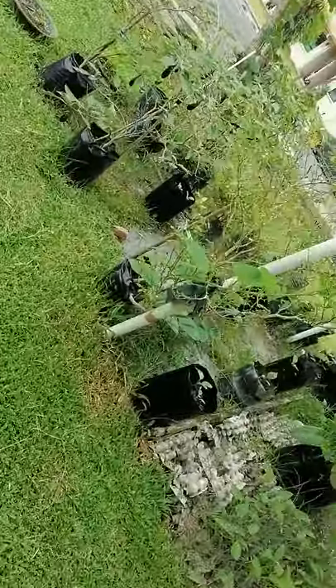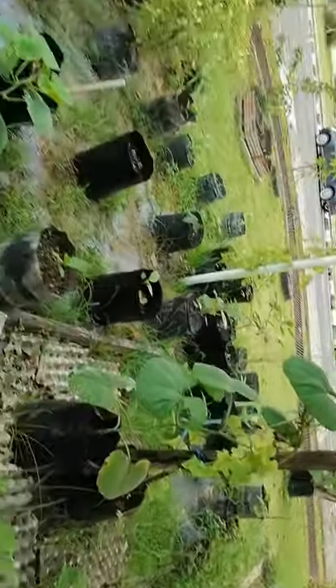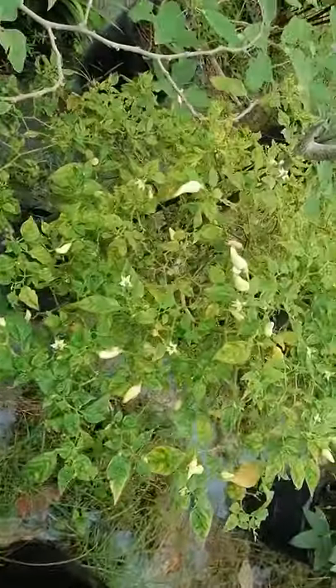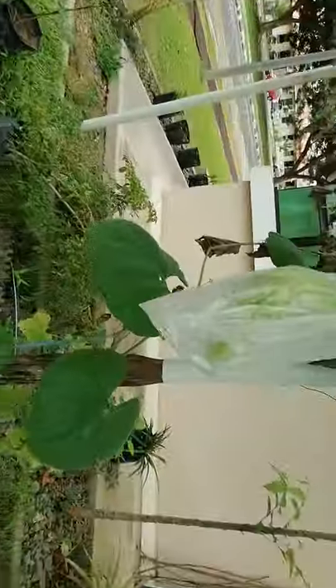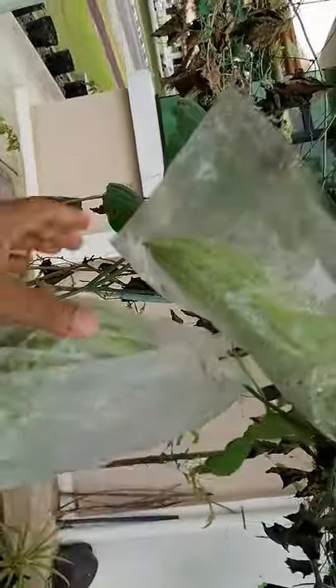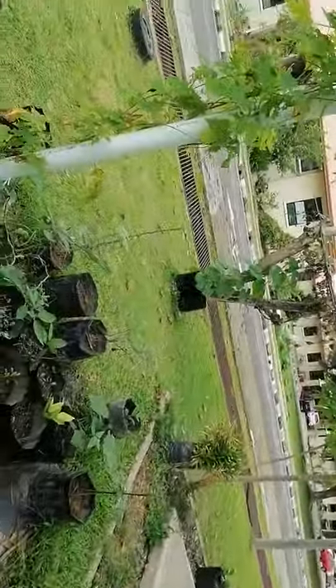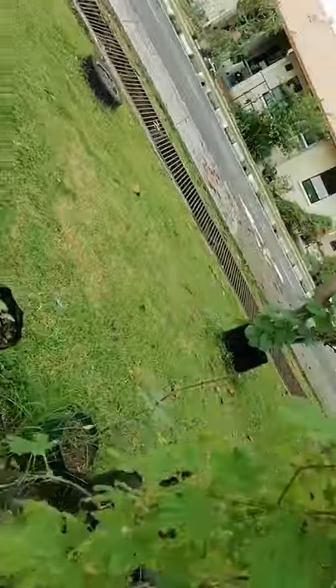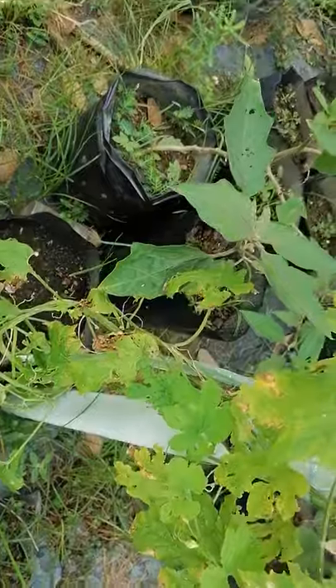This is my home garden. You can see this is a bottle gourd plant, here is another bottle gourd, I also have chili, this is brinjal, and this is white chili. You can see there are so many fruits here. These are the bitter gourd — I have covered them with plastic because there are so many fruit flies badly damaging everything.